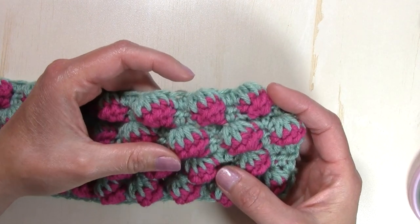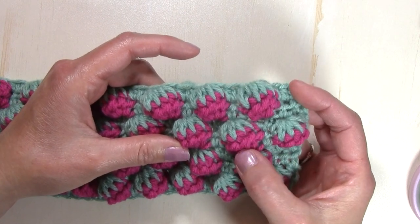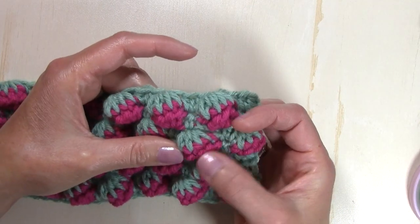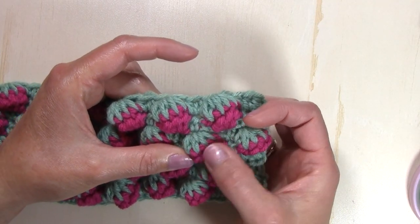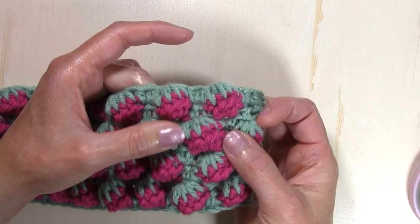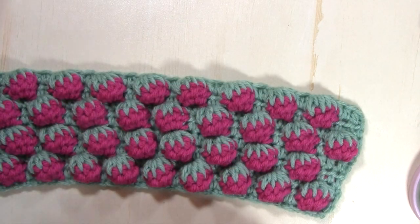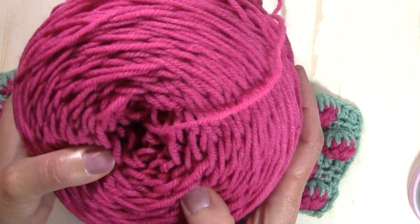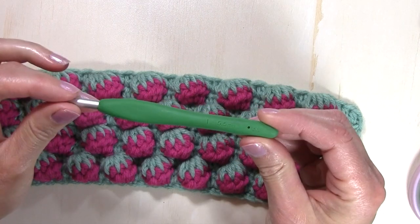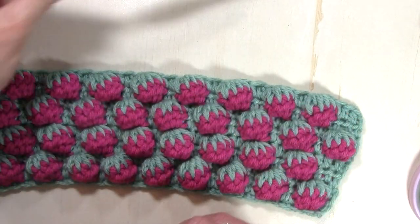It really is just using basic stitches. We are working half double crochets in the same stitch to create the bobble, and then we're pulling those stitches together by working a half double crochet decrease — five half double crochets together — to create this beautiful texture. For today's tutorial I am using two different colors of a worsted weight Red Heart Super Saver yarn and a size I, or 5.5 millimeter, crochet hook.